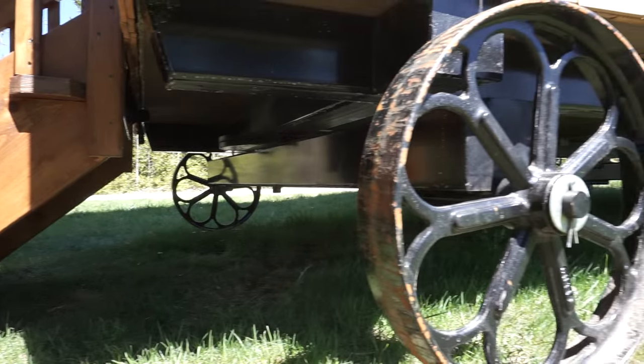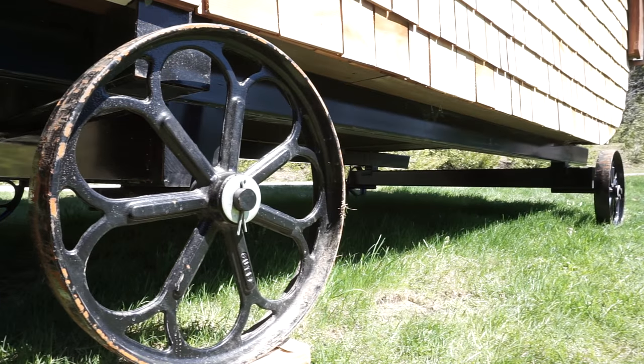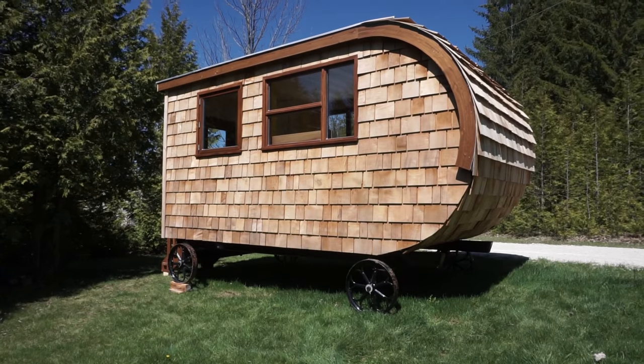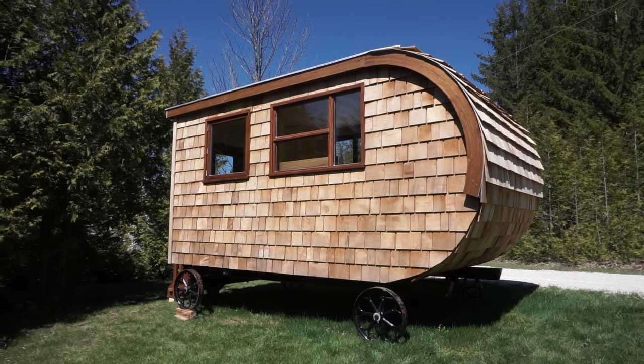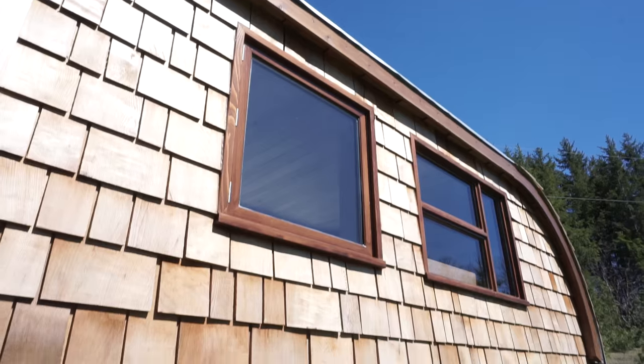The idea of the shepherd hut actually has been around for a really long time. It primarily came out of the UK, and that's where it's still really popular. It was a building that would be in farmers' fields that they could move around depending on what field was being used at the time.